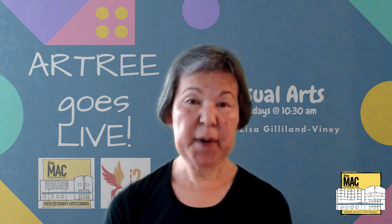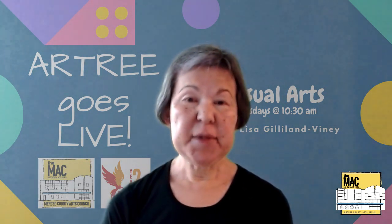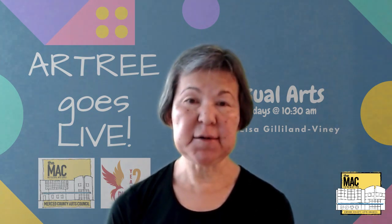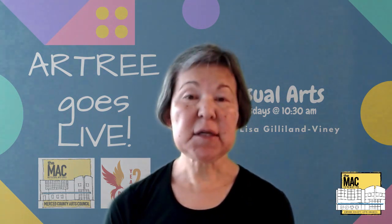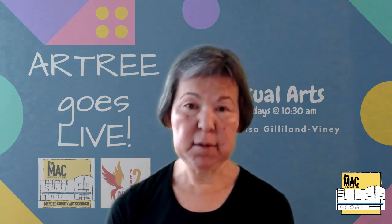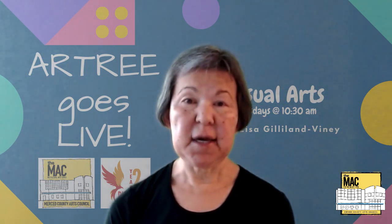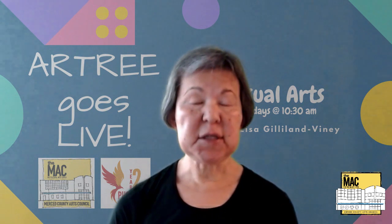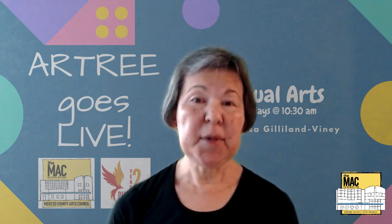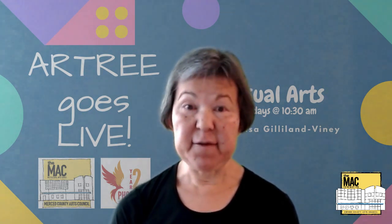Hello everybody and welcome back to another episode of Art Tree Goes Almost Live. I'm Miss Lisa and today we're going to be doing part 3 of my series on color. Two weeks ago we looked at the primary colors yellow, red, and blue. Last week we looked at the secondary colors violet, orange, and green. Today we are going to talk about the complementary colors, and in particular the combination of blue and orange, which happens to be my favorite complementary pair.